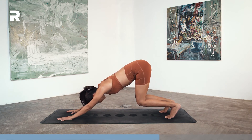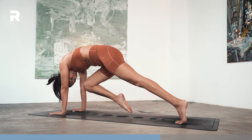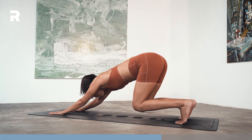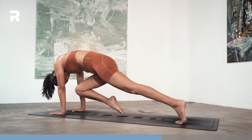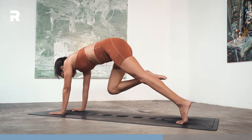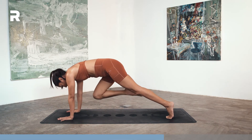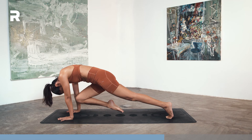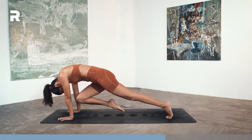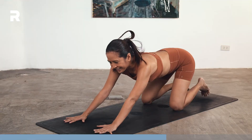Inhale here. Exhale, shoot forward, bring your right knee to your nose, round your upper back. Step back, floating child's. Exhale, knee to nose. Inhale back. Exhale, knee to nose. Two more — inhale back, exhale knee to nose. Inhale back, exhale knee to nose. Inhale back, then lower the knees down. Rest in child's pose.